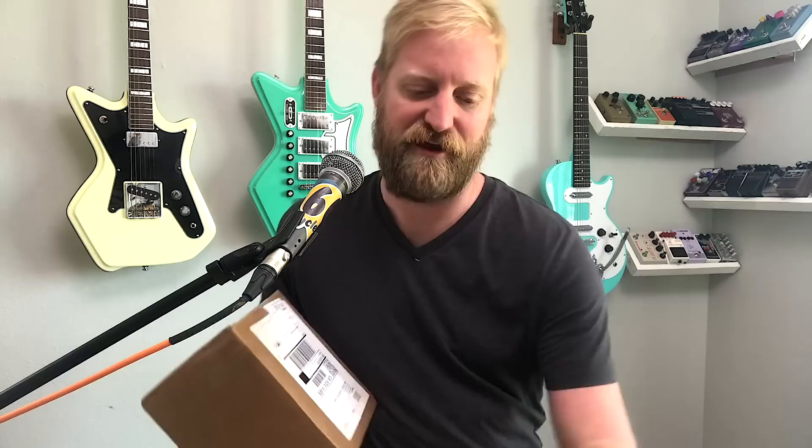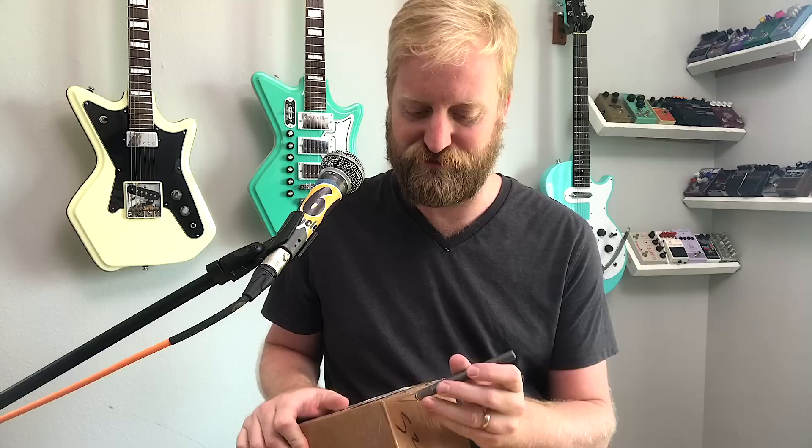Hey, this is Ryan from 60 Cycle Hunt, the guitar podcast, and it's an unboxing day. I got something in that I'm very excited about. Since this is on YouTube, you've already read the title and description, so you know that it's a Source Audio Ventress Reverb. Let's get into it.